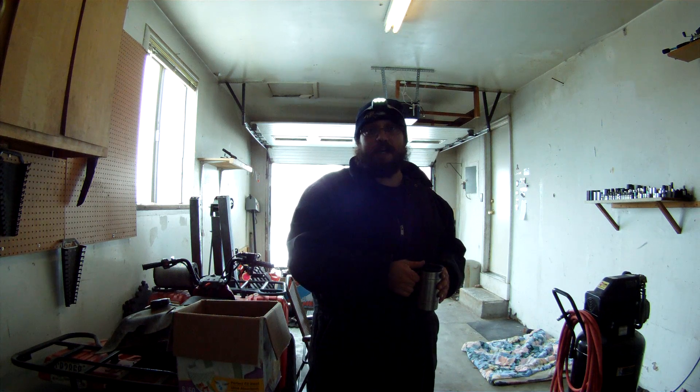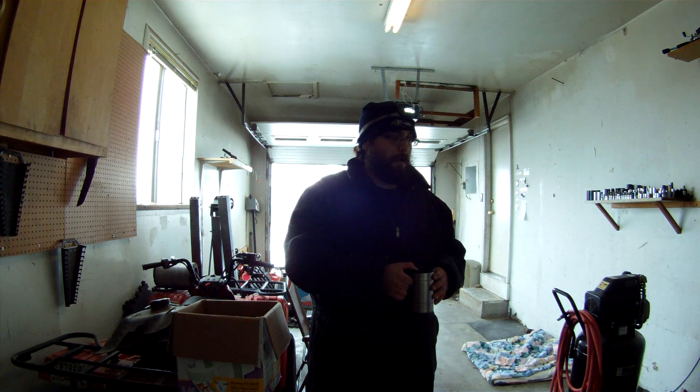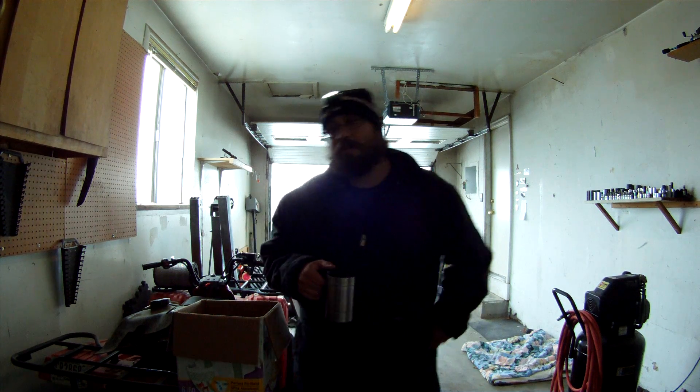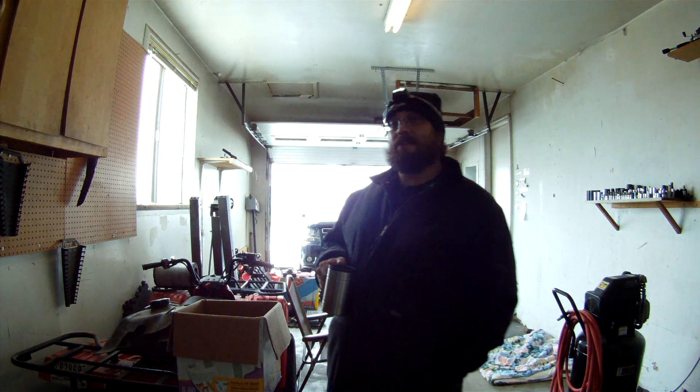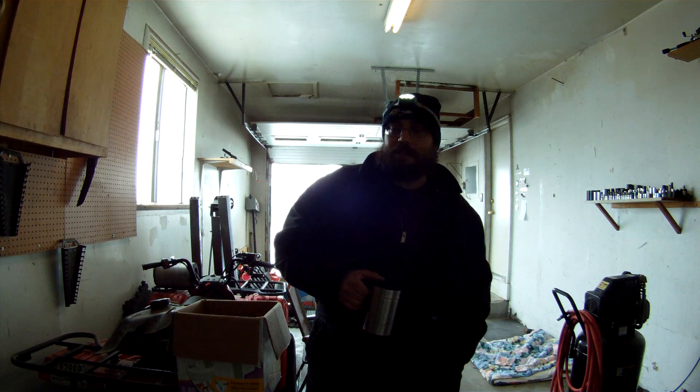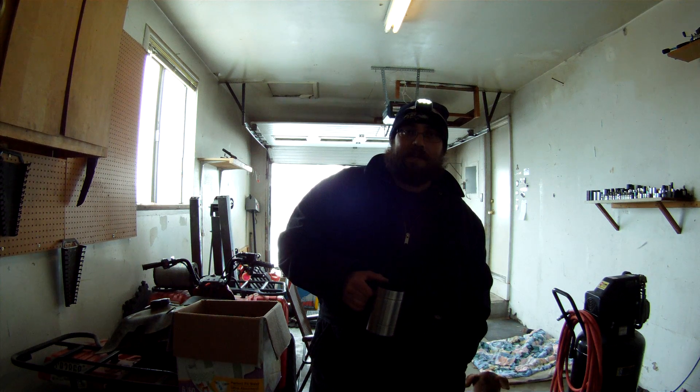Hey everybody, Merry Christmas, happy holidays, happy Hanukkah — I think that's really all that I know, so I hope everybody's doing good. It is I, Matthew, your friendly neighborhood technician. Things are a little slow right now; it's snowing outside.